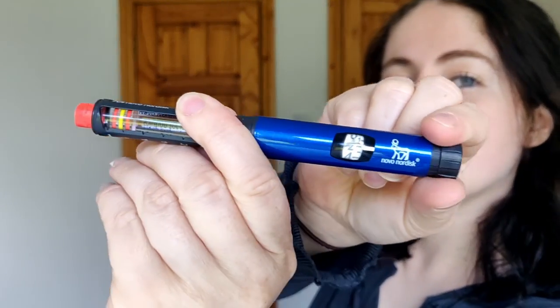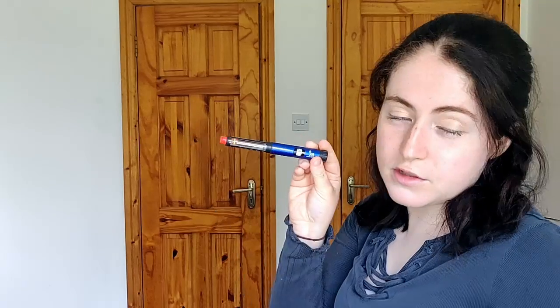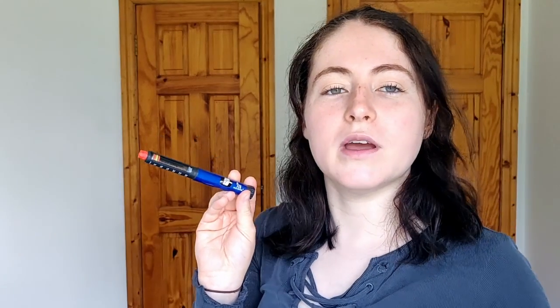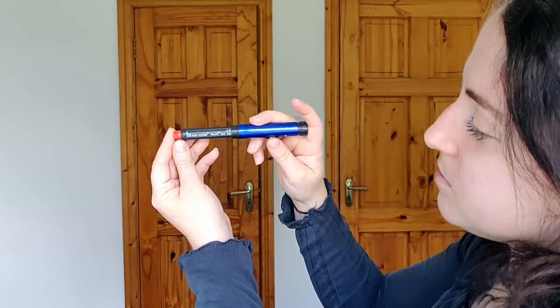Also, you can hear the clicks on the Novo pen 4. However, this pen doesn't do half doses. Novo pen 3, 4, 5, and 6 all only do single units. Anything in between — like the Demi, the Junior, the Echo, or the Echo Plus — are the half-dose pens. So bear that in mind if you're looking at an insulin pen.